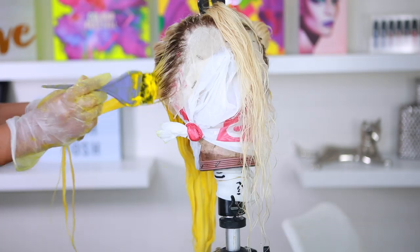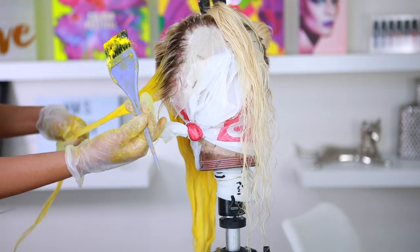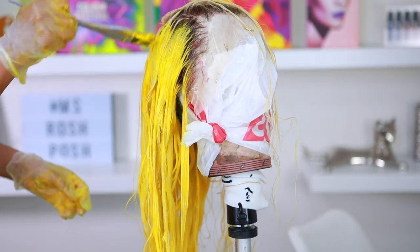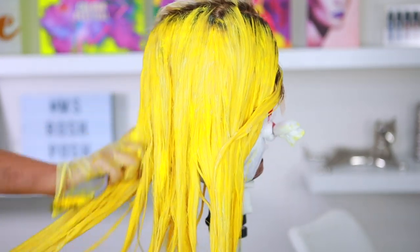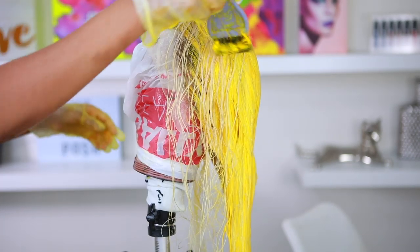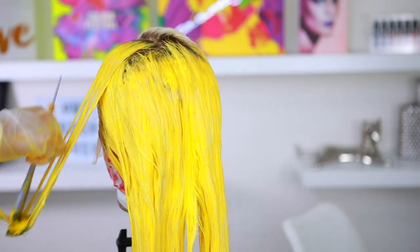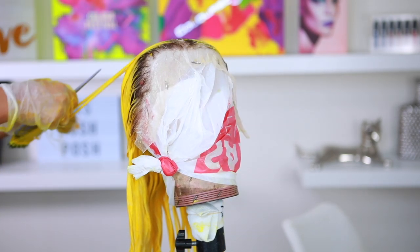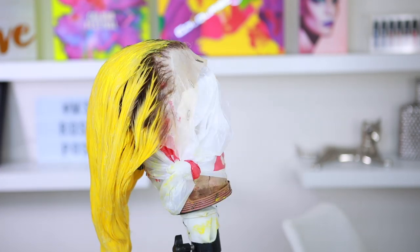I'm applying the yellow dye all over the hair, going in with the brush and my fingers to massage it in and make sure the dye is distributed everywhere. These colors work really well on pre-lightened hair, which is why I always use 613 hair — it's already light so it takes the color really well. I'm going to let this sit for about 30 minutes.